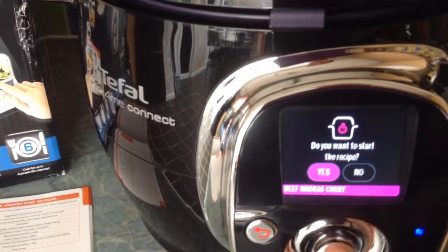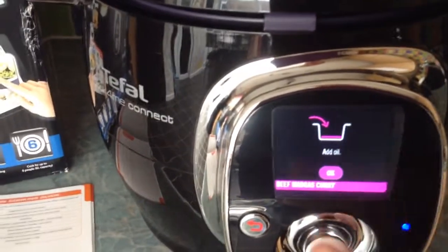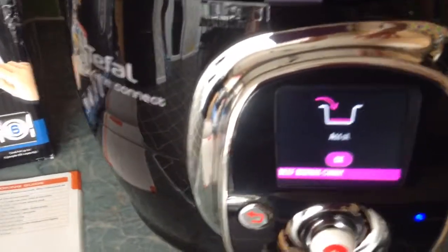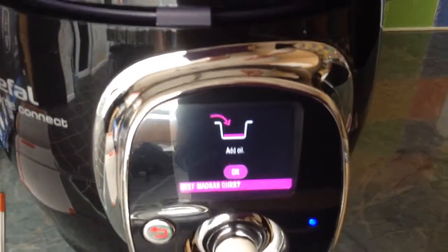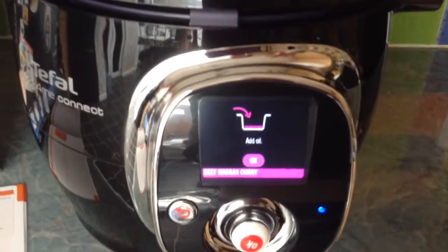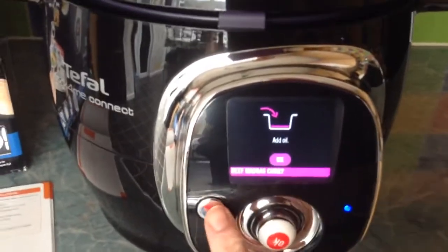When you select 'yes' to start the recipe, it tells you to add the oil, then it'll tell you to brown, then when to close the lid, when it's ready to cook, and finally when it's cooked and ready. So simple to use.